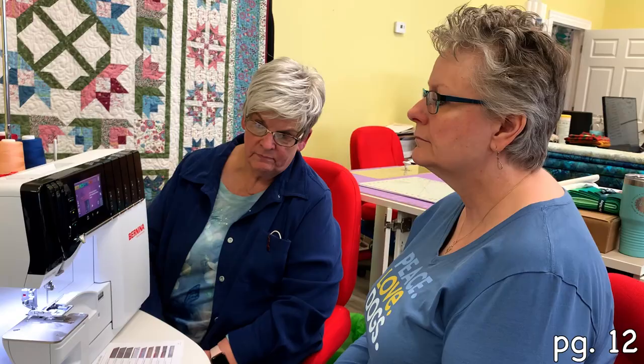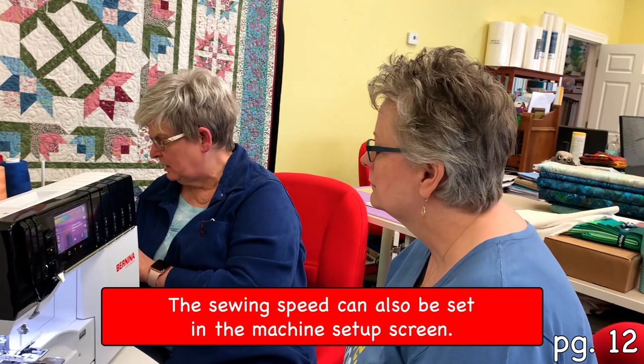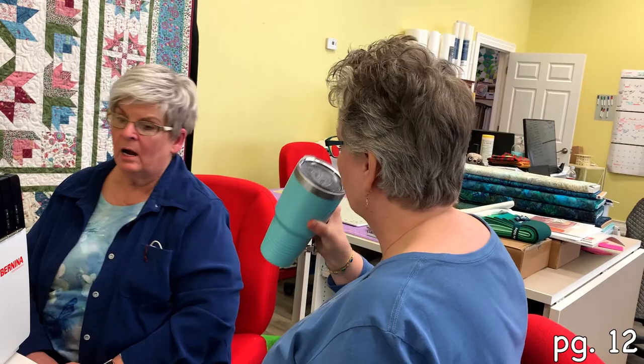You have needle up and down, just like on your Bernina. And it says here — remember — the sewing speed can also be set in the machine setup screen, which is right here where we were before.